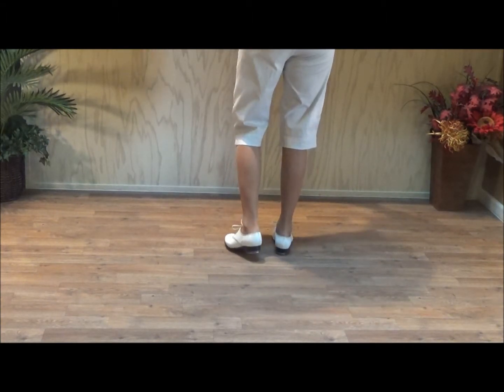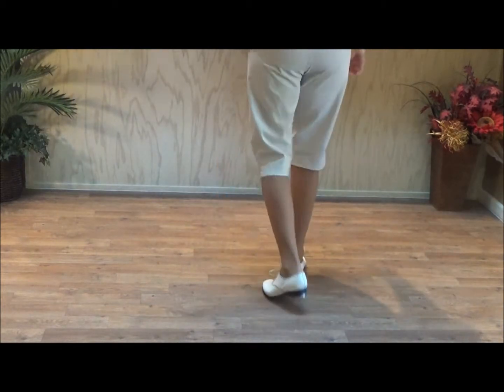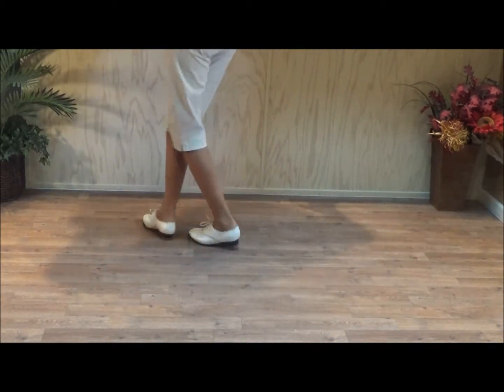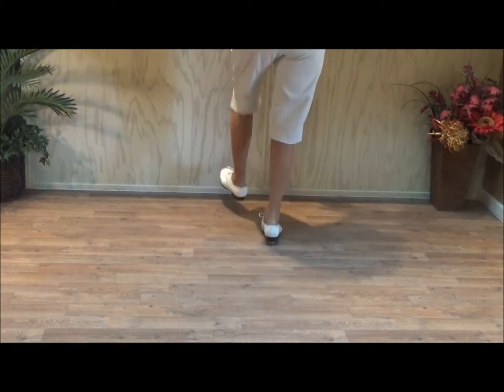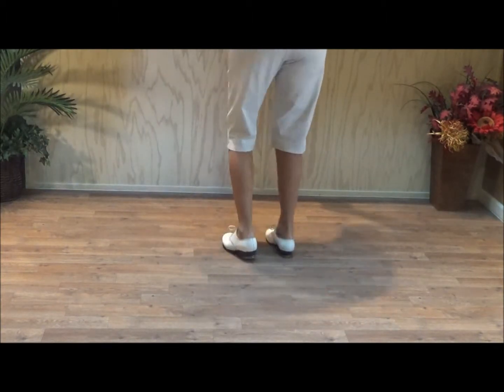Five, six — Long Charleston. Stomp Fancy Basic. Bonanza. Long Charleston. Stomp Fancy Basic. Bonanza.